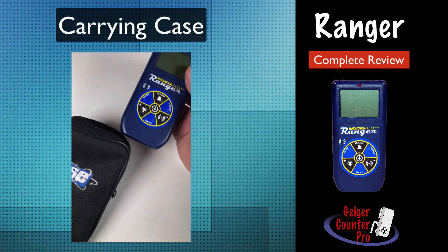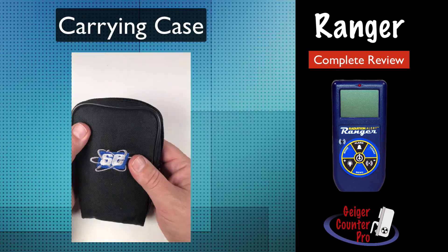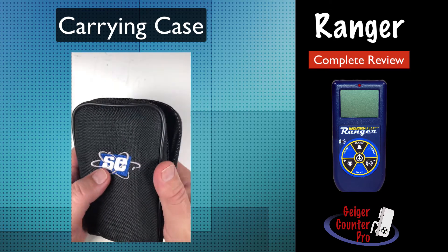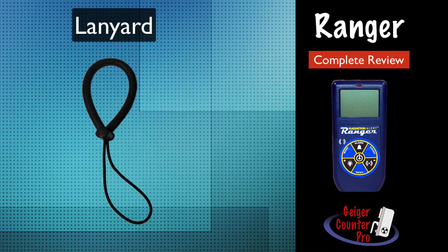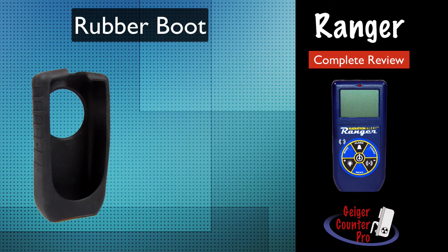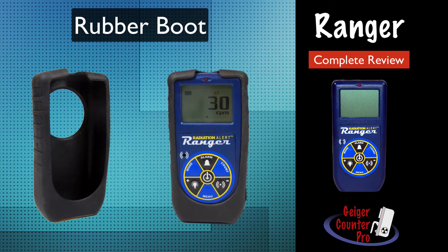The Ranger comes with a carrying case to protect it while not in use. The case has a built-in clip so you can conveniently carry it with you so it's readily available whenever needed. You also get a small lanyard so you can carry it around on your wrist if you prefer. The instrument also comes with a nice rubber boot to protect it from scratches and drops. It slips on and off pretty easily and needs to be removed whenever replacing the batteries.